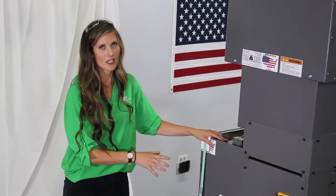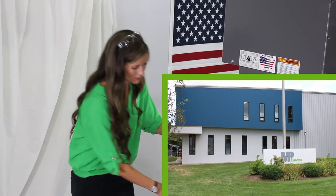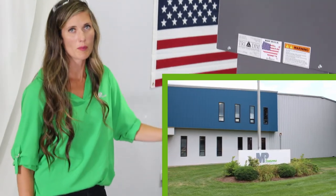Both the mist collector and the pump are fully supported by MP Systems. Any time you call during normal business hours, you're going to speak to an engineer live.